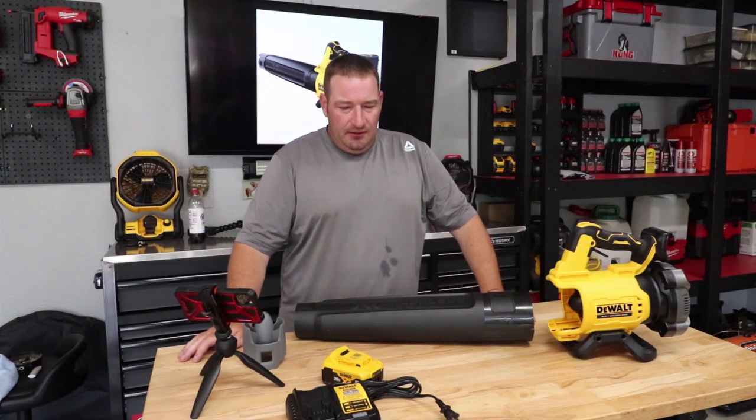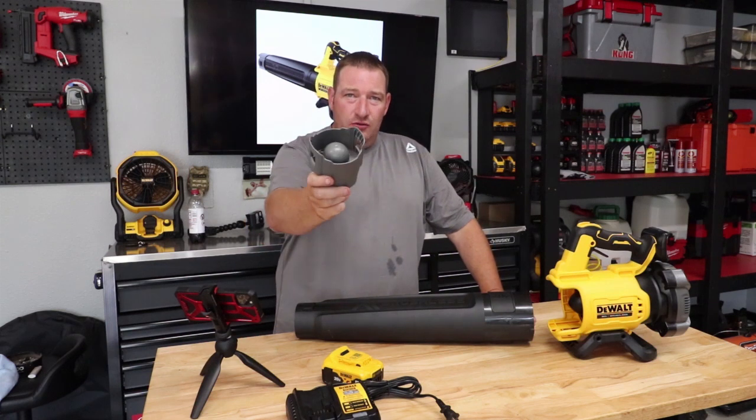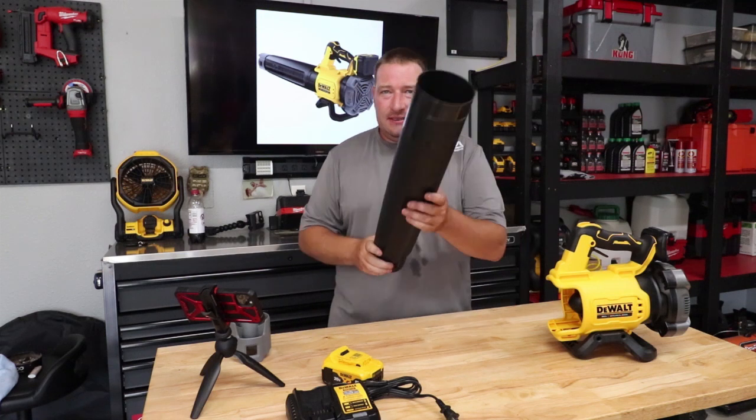What's going on guys, Danny Lanier here, and today we are going to be talking about the new DeWalt 20-volt handheld Gen 2 blower, so stay tuned.